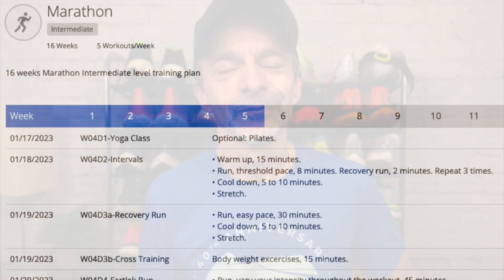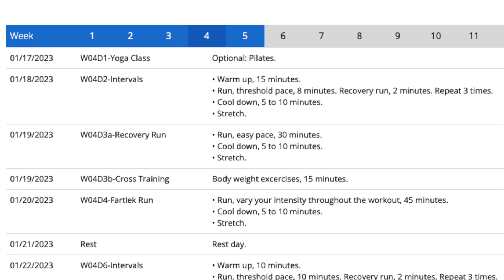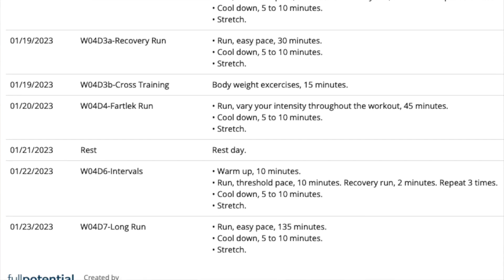For week number four, it's really hard to believe we're already a quarter of the way through this training block — just how quickly time goes by. For this week, I ran five different times for a total of just a little over 42 miles, which is pretty much on par with what I was doing the last time that I ran this program.